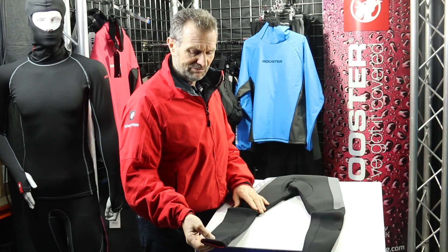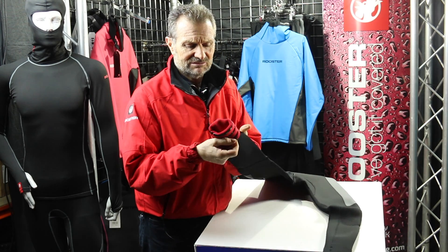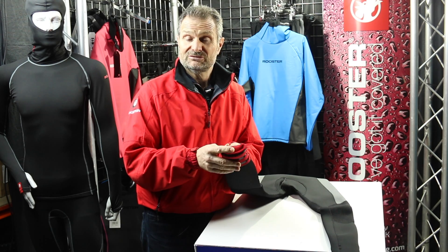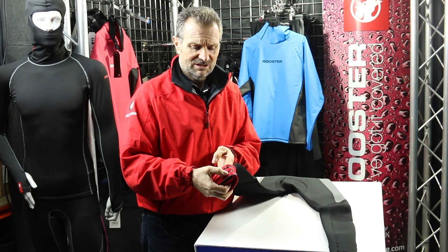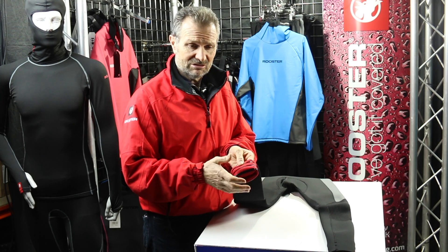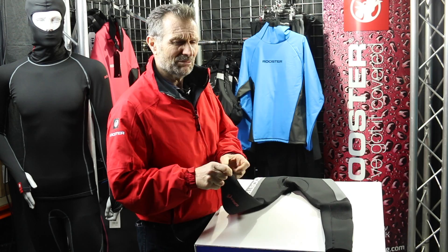There are a number of changes on the old suit — we'll go from the bottom first. You'll see there are some silicon anti-flush strips on the bottom of the suit. It's also bar tacked as well, so that if you decide it's too long for you, you can cut it and it still fits you.